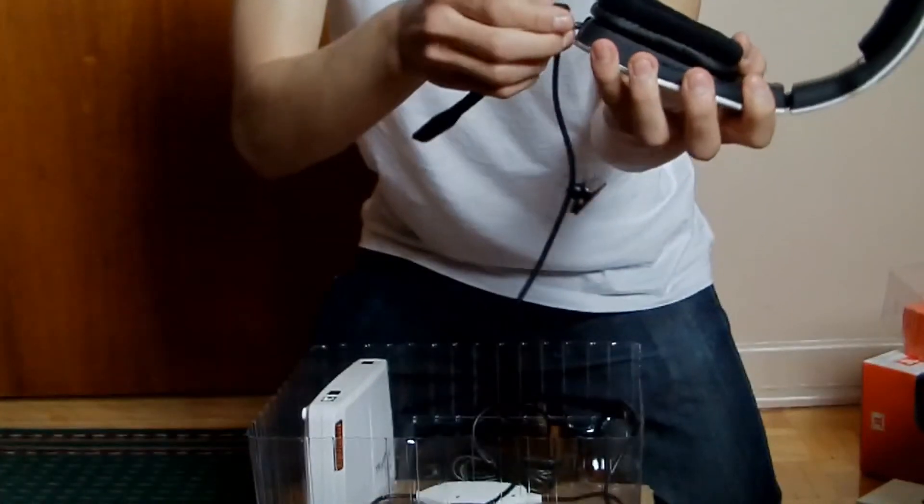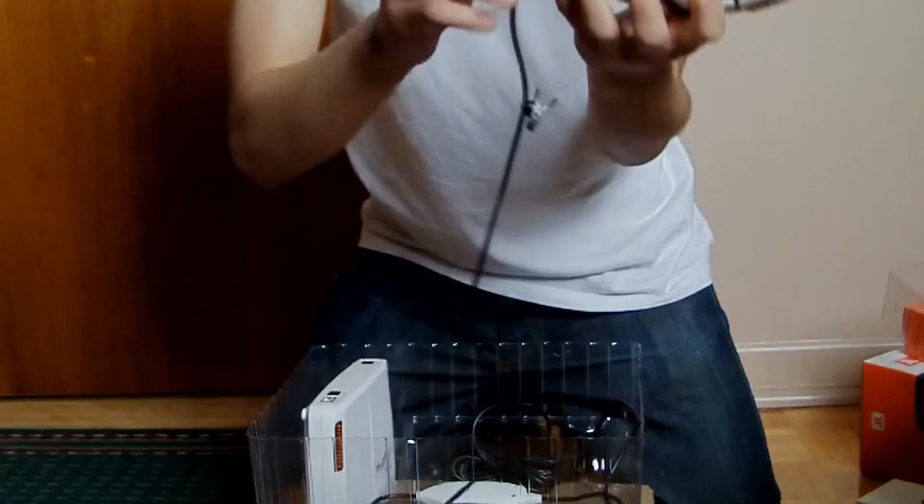I'll let you guys watch the rest of the unboxing video and I'll get back to you guys with the setup tutorial.